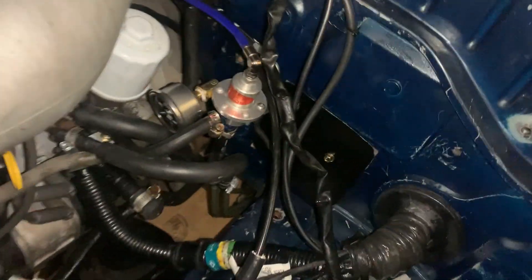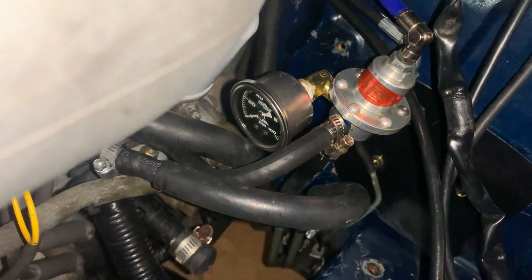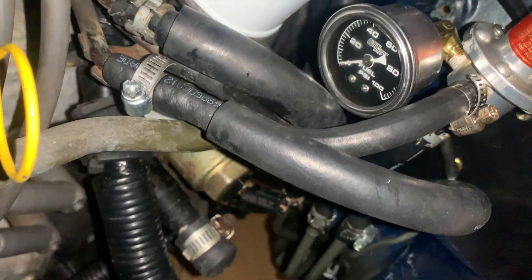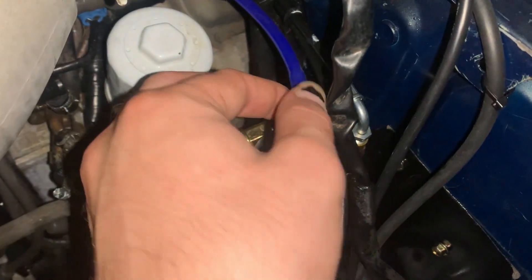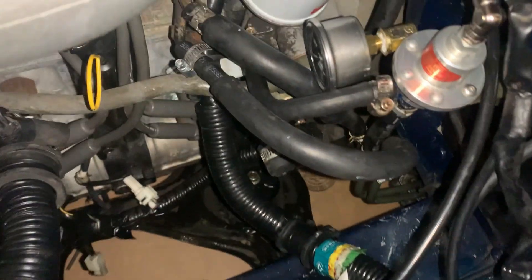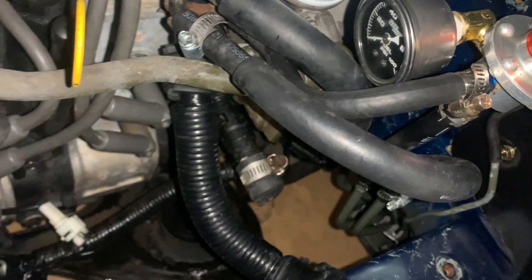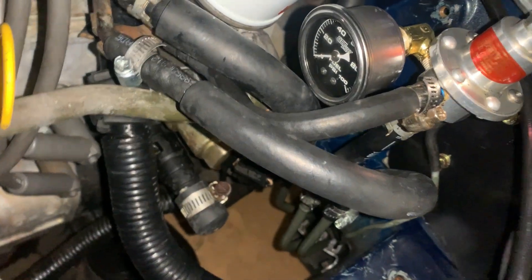Right now, over here I used the port on the side of the fuel pressure regulator to install this gauge, and because of that I couldn't put it in its original location. Currently it's just kind of zip-tied to the clutch line — don't recommend that — but it's what I could do. Let's turn on the fuel pump.